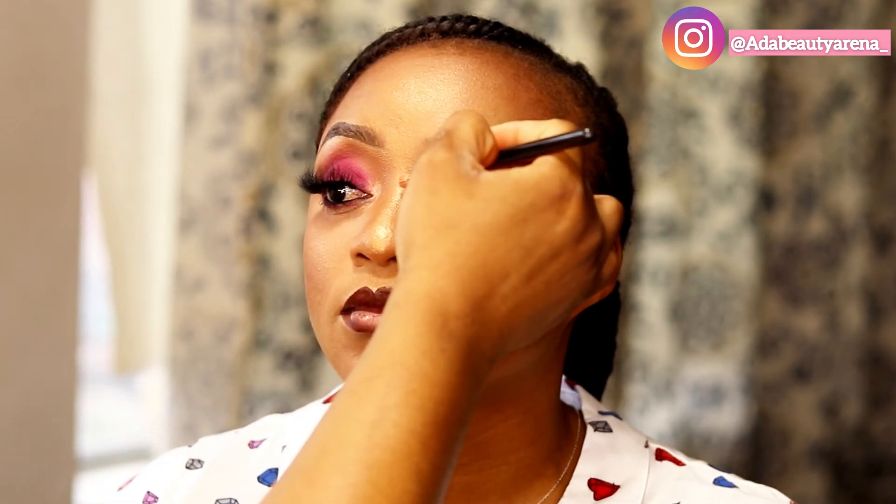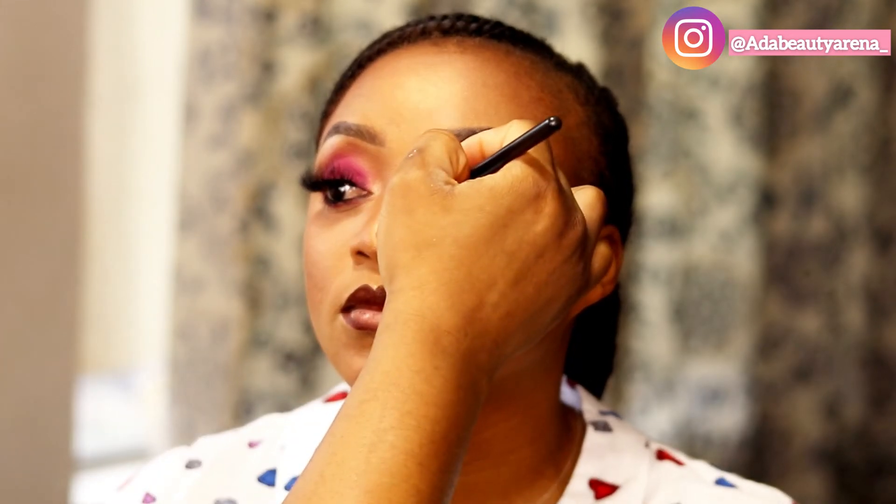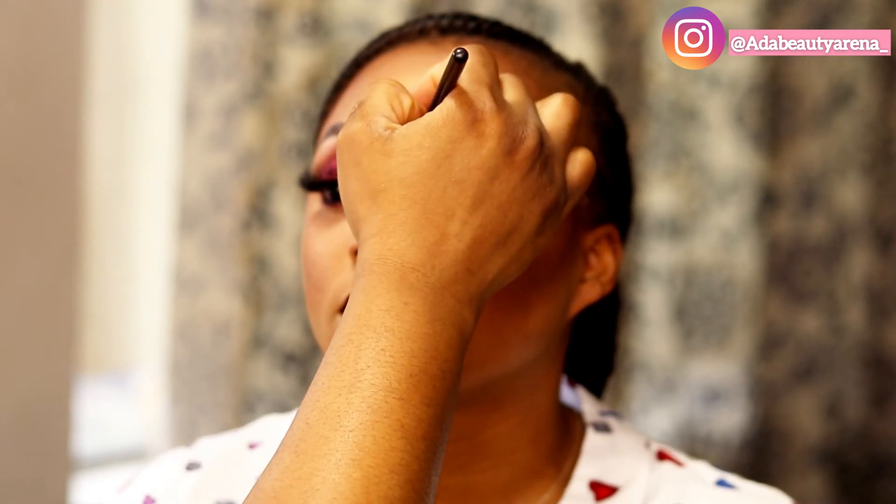I already put her lashes on — I think I lost that clip. Now I'm applying a loose highlighter on the bridge of her nose and her tear ducts. It's a Juvia's Place highlighter. I'm using a brush and applying some on the cheekbone right now, highlighting the places I want to pop.